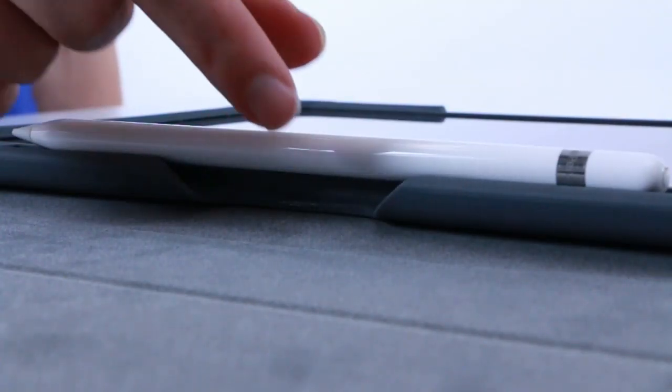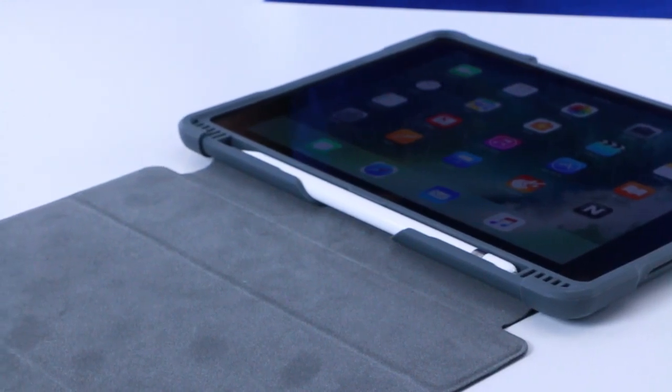One of the neatest features about this case is the storage it has for the Apple Pencil. To purchase, go to sdmgoods.com.